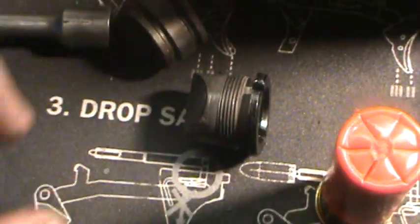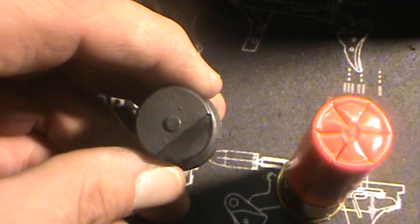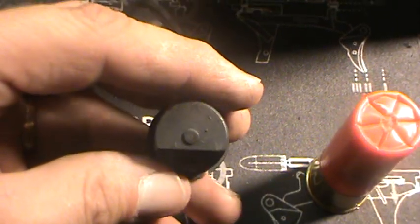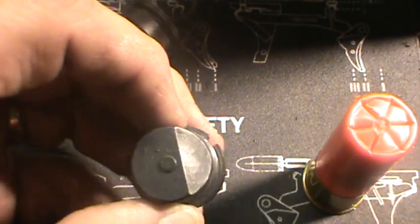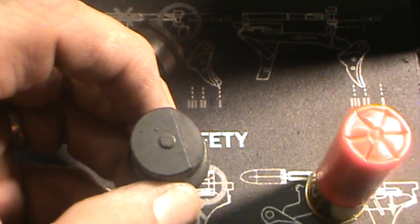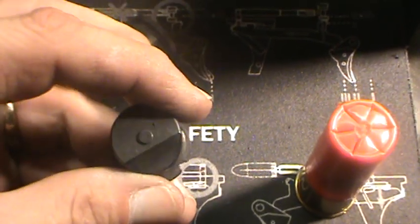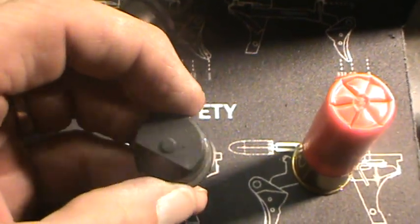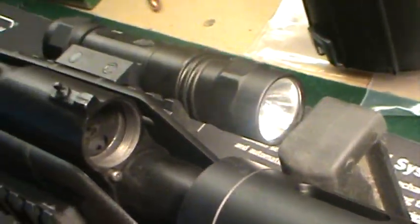See how that's beveled? If you're looking lengthwise down the gun and it's on setting one, it's going to be turned where it shunts some of the gas — it doesn't allow as much gas to come through. The reason is those heavier loads are going to have more force behind them. But if you rotate it down to setting two, that bevel is going to sit right on top of the gas port.